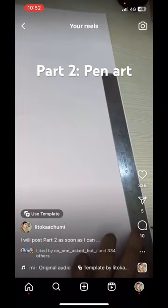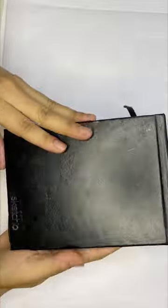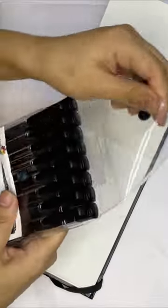A few weeks ago I posted a part 1 video of my pen art and I've been working so hard on this and finally it's completed. I'm so excited to share with you guys. So here's part 2.